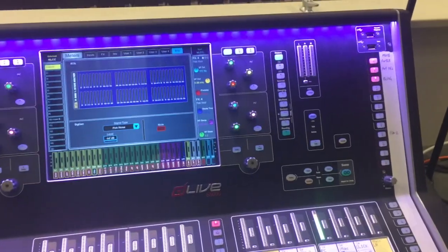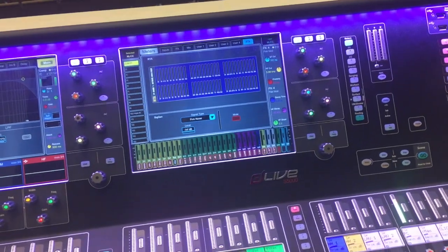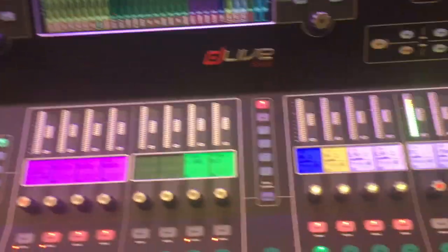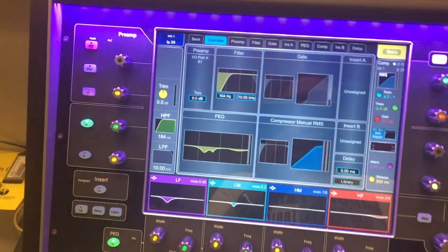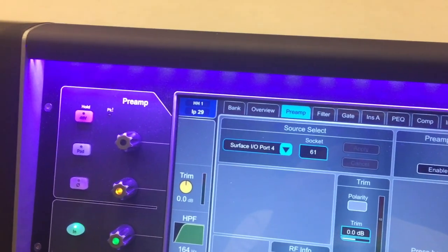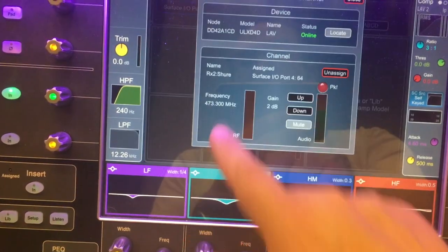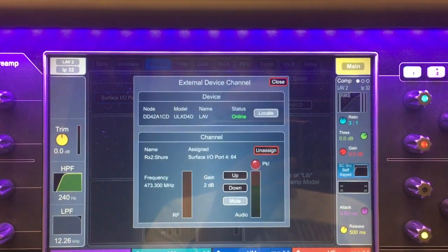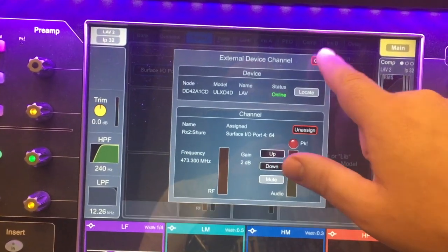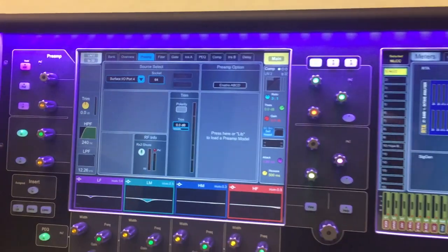Dante, as we are using it, allows 64 channels out and 64 channels in of audio at the same time. We are using channels 61 through 64 for our wireless channels — those are already patched. If I select a channel and look at its patch, I can see it is surface IO port 4, which is Dante slot 61, then handheld 2 on 62, 63, 64. They all have direct Shure info showing gain control, battery life, audio levels, and RF levels. Those are cool ways we've already been using Dante and digital to integrate our receivers with the board.